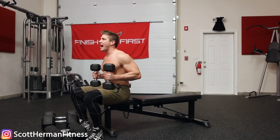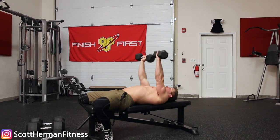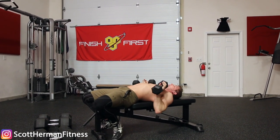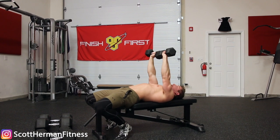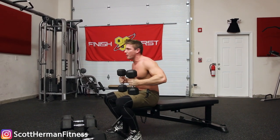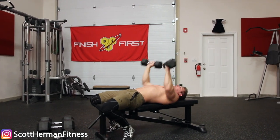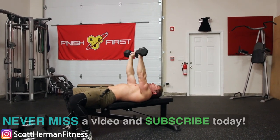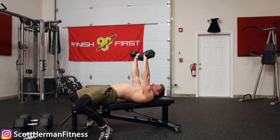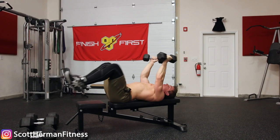A lot of people put the dumbbells on their thighs and then roll back and fight to get into the proper position and press the weights up, especially with heavier weights. This is bad for a couple of reasons: number one, all that energy you're wasting to press those weights up for the first time is gonna affect how many reps you do on your set. And number two, as you're rolling back and fighting to press the weights up, you're not keeping your shoulder blades retracted, so you're pressing over your shoulders which can cause injury.